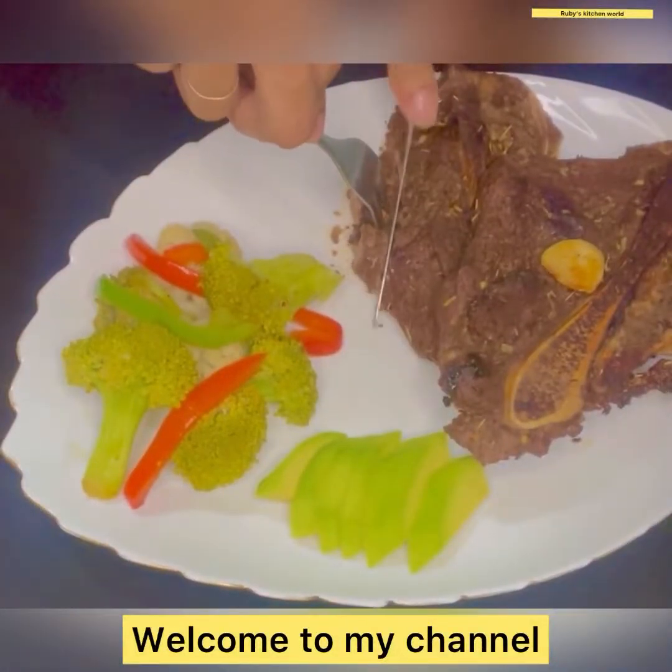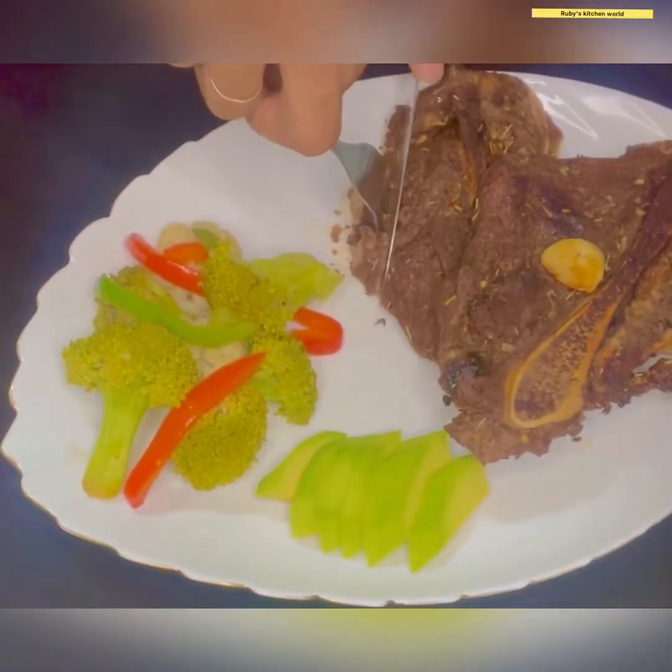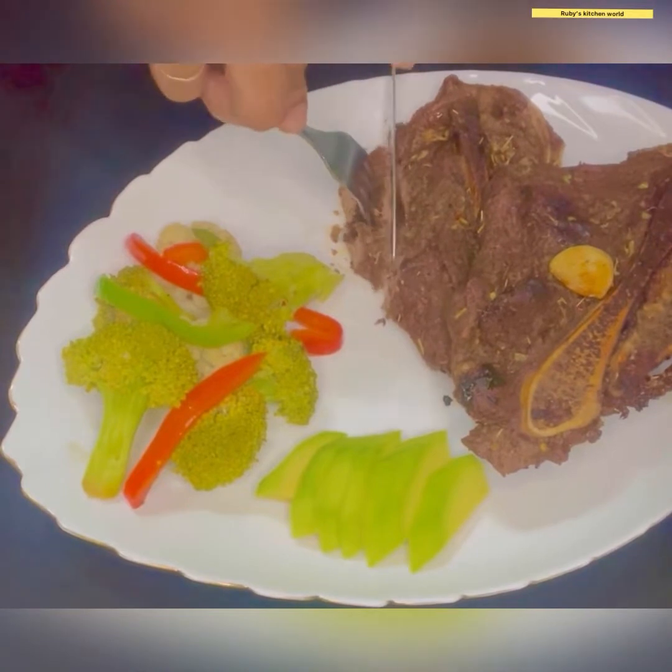Asalaamu Alaikum everyone, welcome back to my channel. Today I am going to be talking about Beefy Steak. The recipe is very popular in Bangladesh.